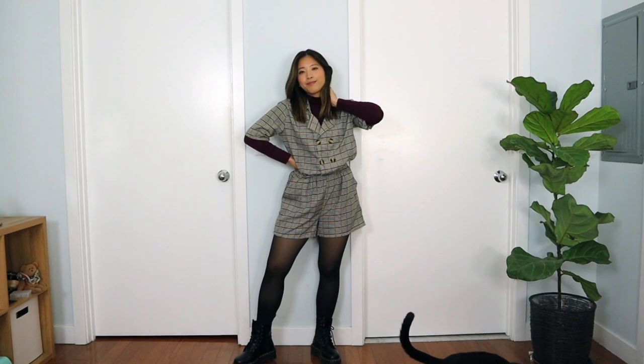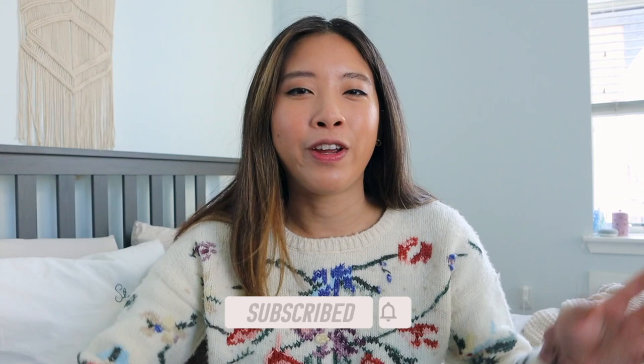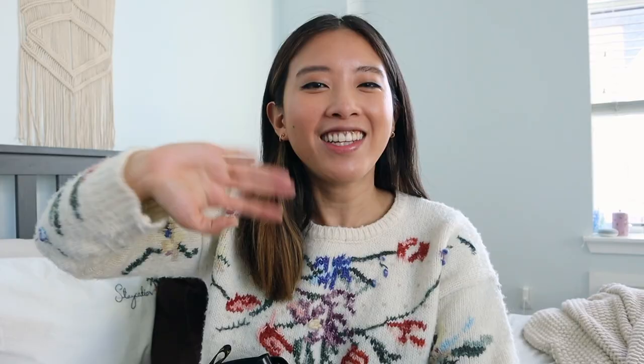Those are all the ways I style with my Doc Martens! I hope you guys enjoyed this video and found it helpful with some outfit inspos. I tried to diversify the styling because even though they're casual, you can wear them for different occasions. If you have any questions, drop them in the comments below — I always answer. If you liked this video, please give it a thumbs up and subscribe down below to Lazy Sundays. I'll see you guys in the next video — bye!